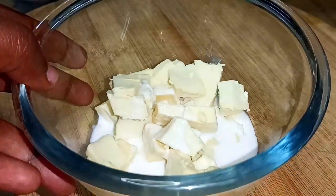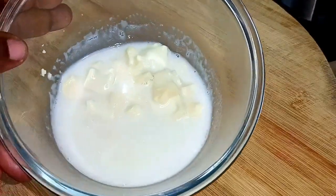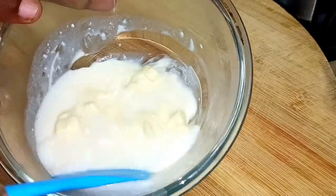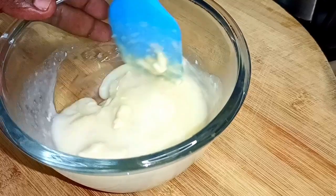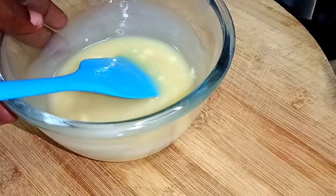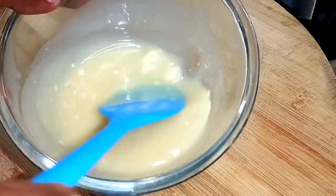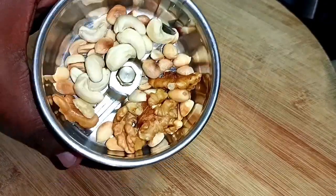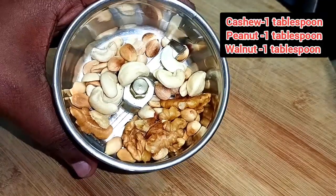We'll use the double boiling method. Mix it for about 20 seconds. Then add 1 tablespoon of cashew nut and 1 tablespoon of peanut.